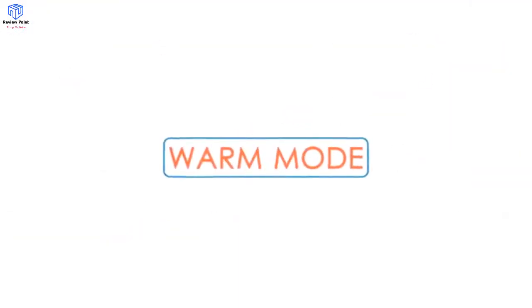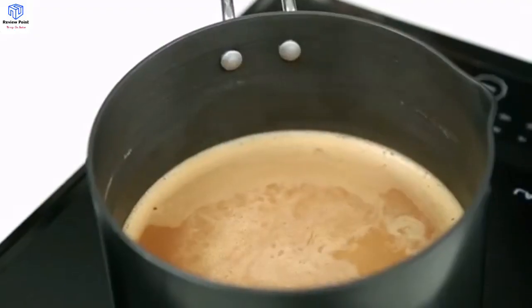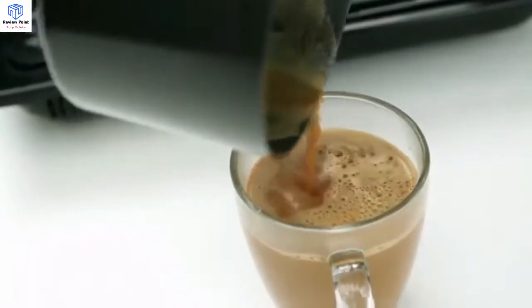Keep Warm mode. The keep warm function allows you to keep food and beverages warm. Keep the chai on the surface of the pan and enjoy a hot steaming cup of tea.